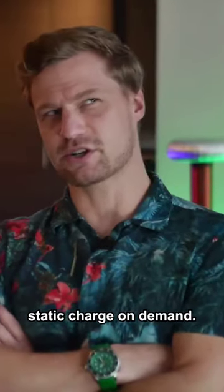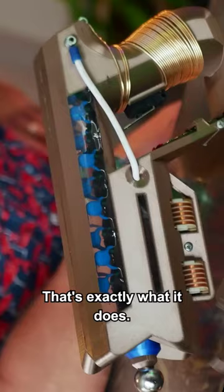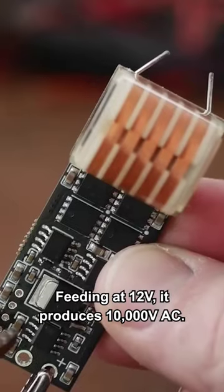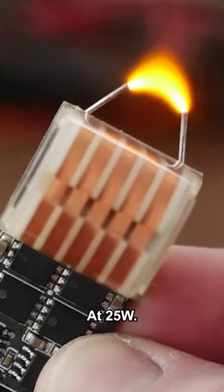Imagine being able to produce static charge on demand. That's exactly what it does. For the high voltage power source, this little demon does the trick. Feeding at 12 volts, it produces 10,000 volts AC at 25 watts.